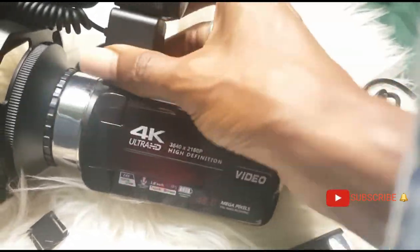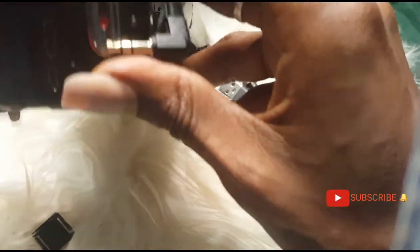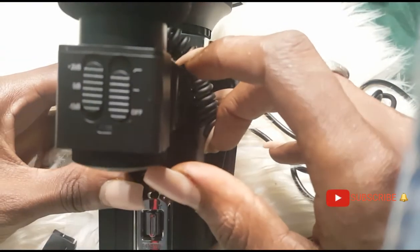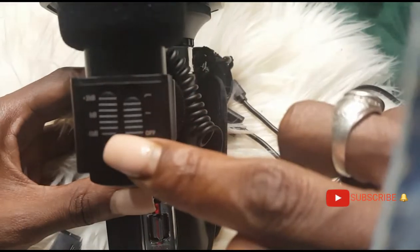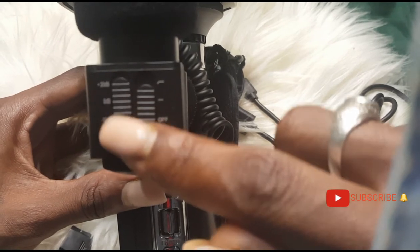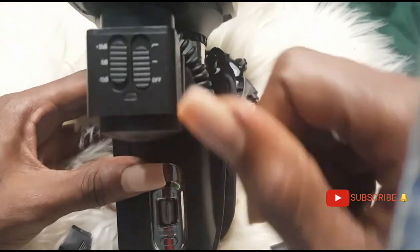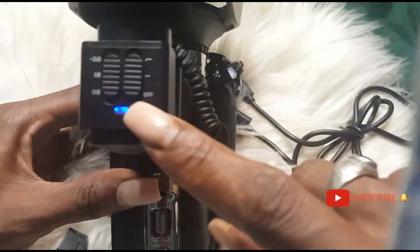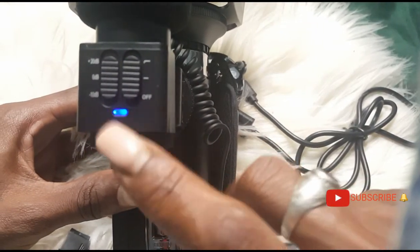For the back, where the microphone slot is, release this and plug the microphone cable in there. Without plugging this in, your microphone will not work. The microphone has a gauge — it goes from negative 10 dB to positive 20 dB. This is the on switch and this is off. When it's on, a blue light comes on showing the microphone has battery life. You also have to charge the microphone separately — it has its own charging port.